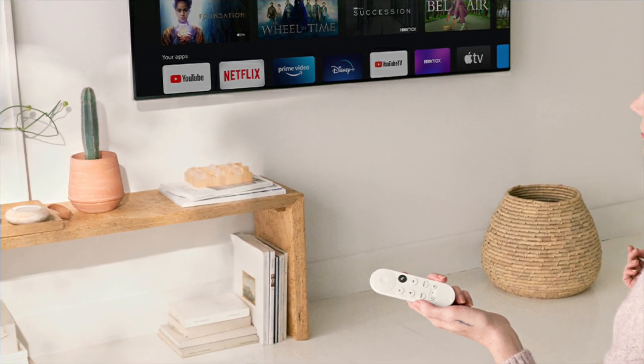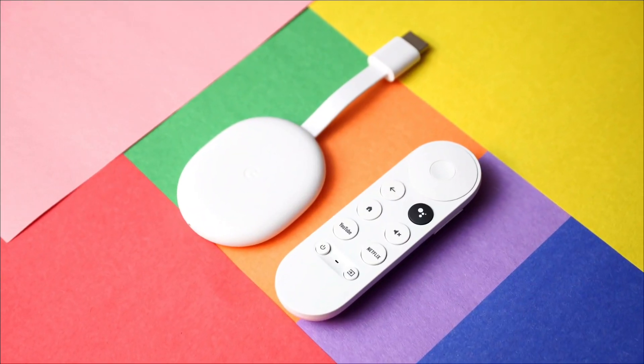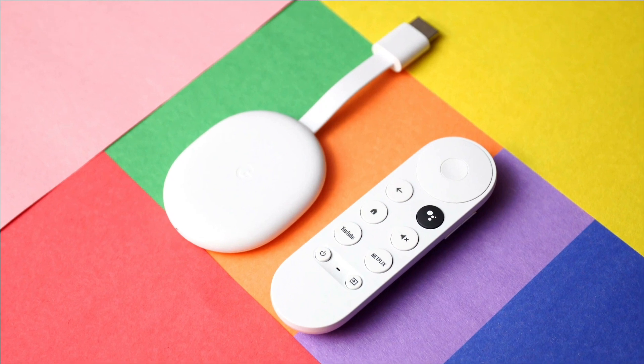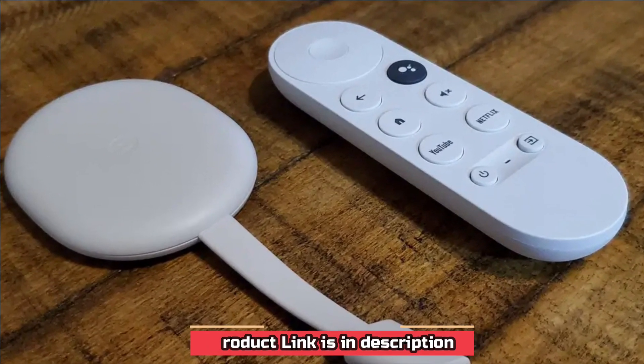This device includes the same voice remote as the 4K model. The remote includes a dedicated Google Assistant button as well as access buttons to popular streaming services such as YouTube and Netflix.